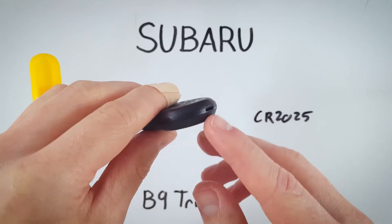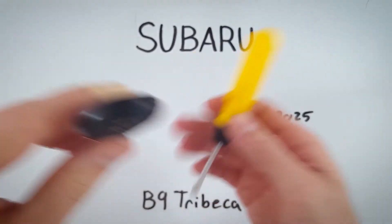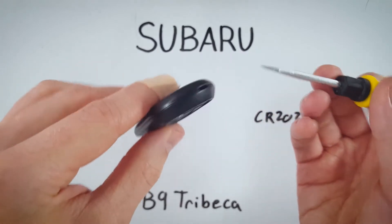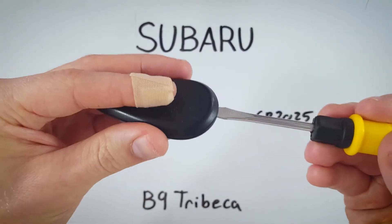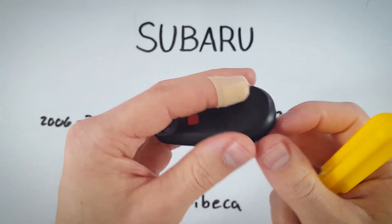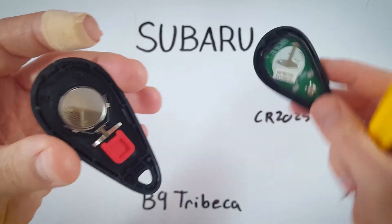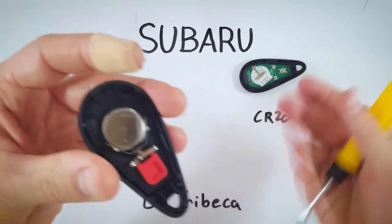The first step is to look at the top of the key fob. There's a little slot in the plastic. Take a regular flathead screwdriver, insert it into that area, hold the device, and just turn the flathead just like a key. Now open up the fob and set aside the part with the circuit board.